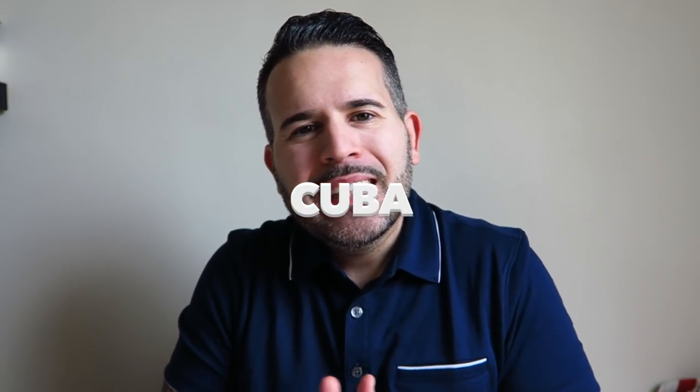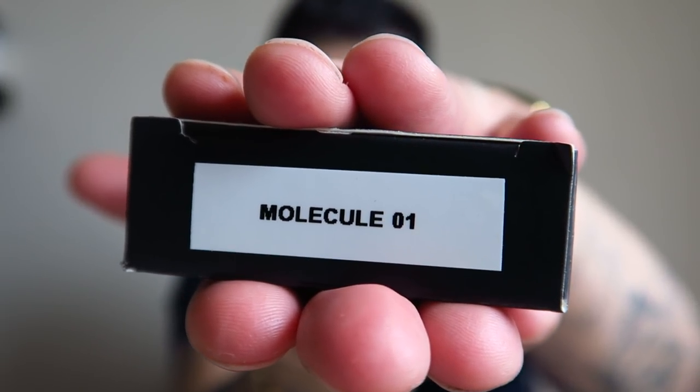Blessed morning, my beautiful peoples. You know who it is. It's your boy, C to the U to the B to the A. And today I got a video - not using full bottles, it's actually decants. The fragrance I'm going to review today is none other than the infamous Molecule 01. I got this decant from Maxaroma.com. Shout out to Maxaroma.com - go check them out, they have dope prices on designer and niche, a lot of sales, good customer service.